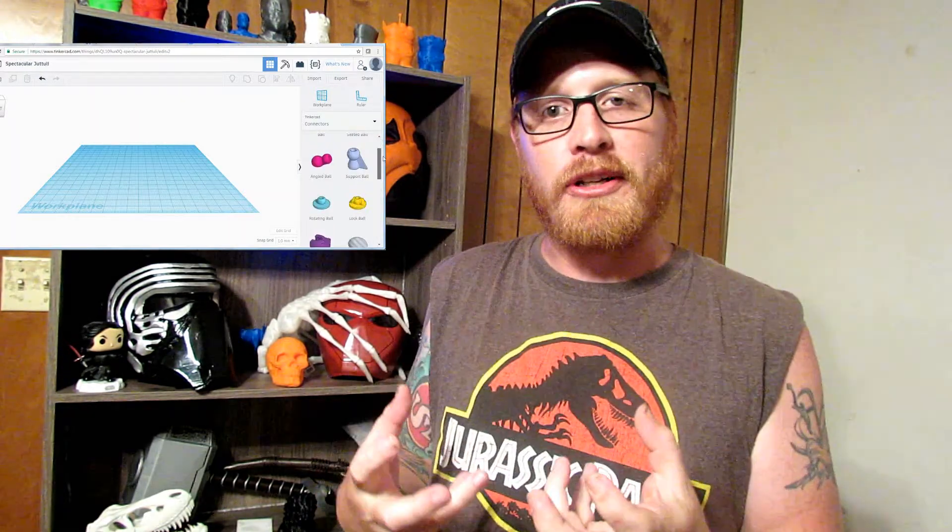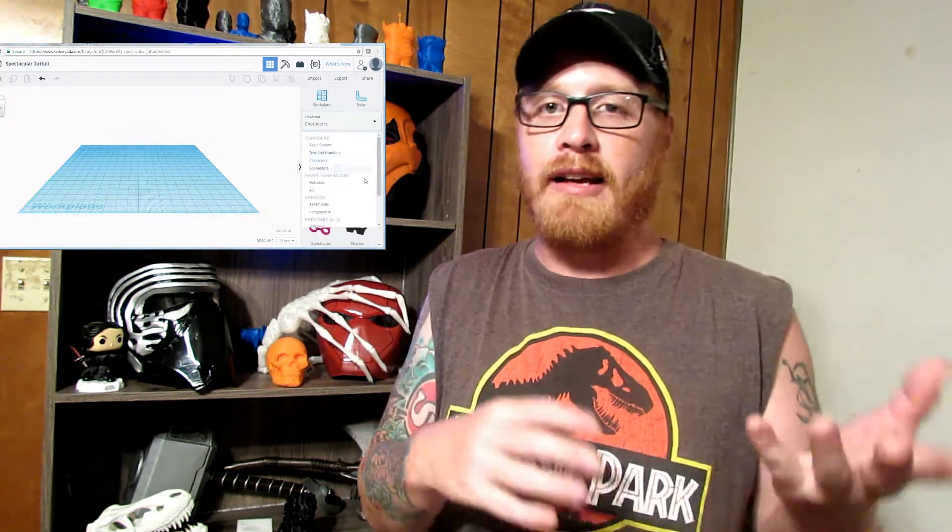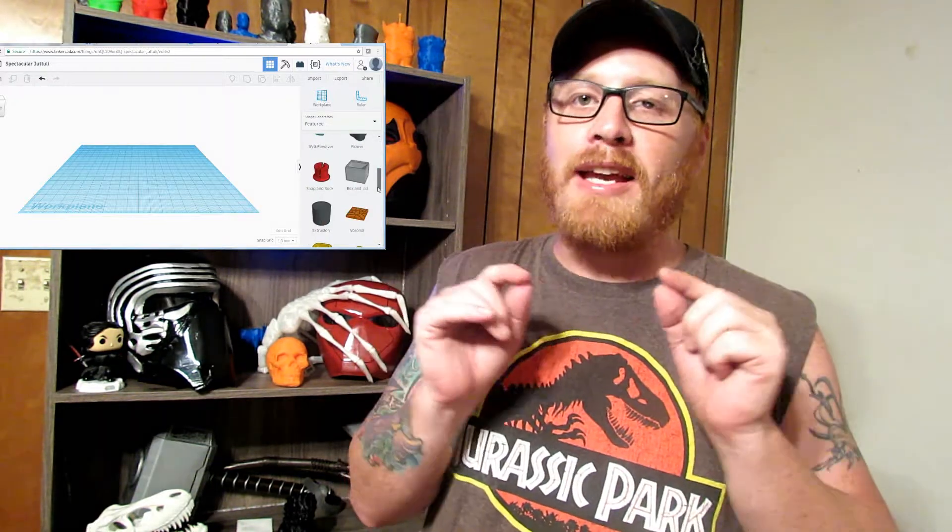So what I did is I went on Tinkercad. Has anybody heard of Tinkercad? Tinkercad is a 3D model making tool you can use online. For beginner people learning to create things with 3D models, it gives you basic shapes, lettering — all sorts of really cool stuff. You can make basic things, take existing prints and put your name on them and things like that. I would suggest if you're getting into 3D printing, go to Tinkercad.com — I'll put a link in the description.